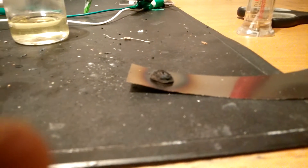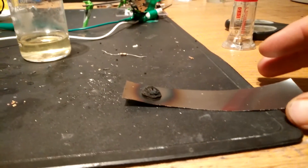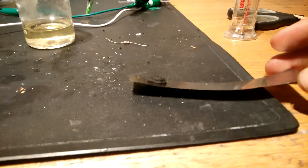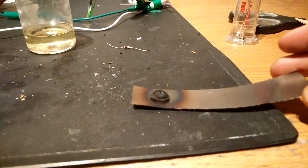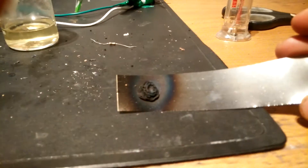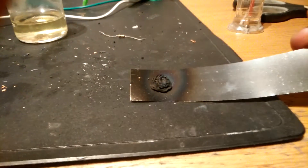Try to make a focus on it — yeah, now you see. Just from this small drop of solution. Looks like a flower.